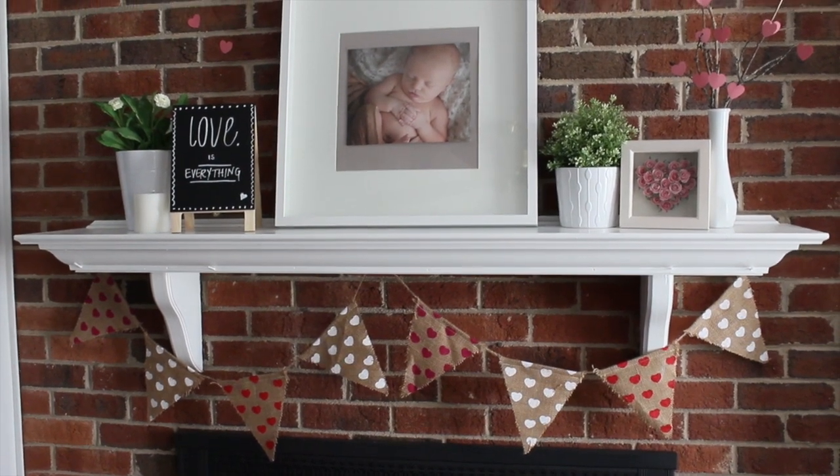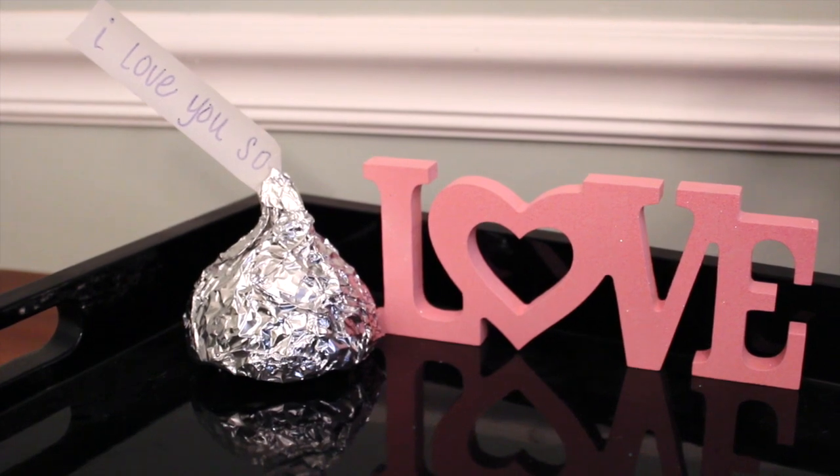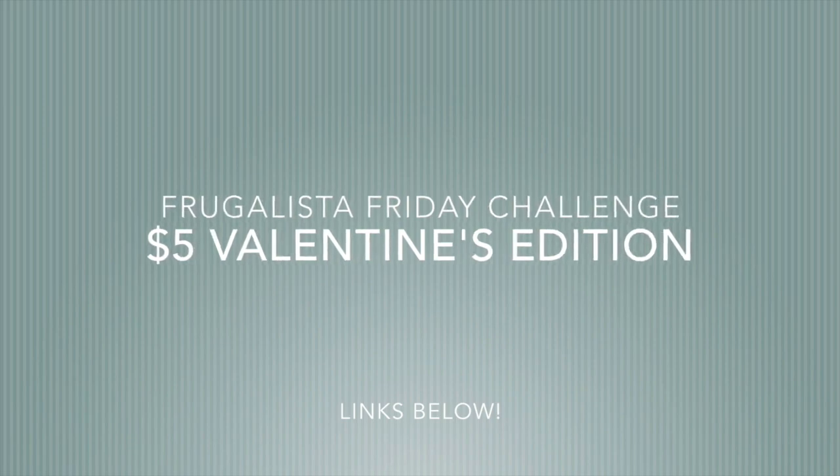Hey guys, Do It on a Dime here. This is a collab video with Christina the Subfertile Frugalista and her Frugalista Friday Challenge. This is a $5 Valentine's edition and I want to show you guys two quick projects.